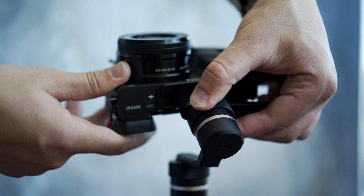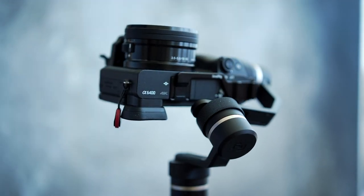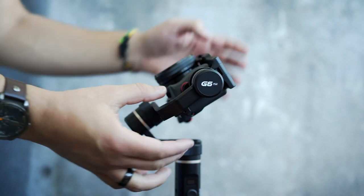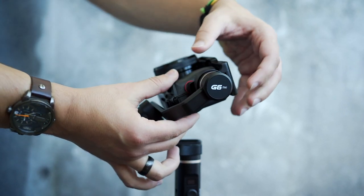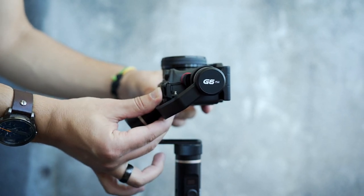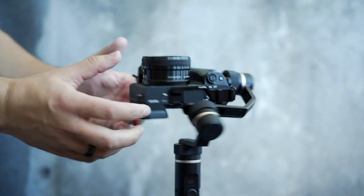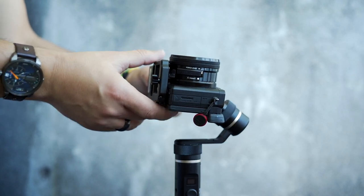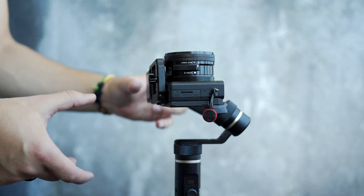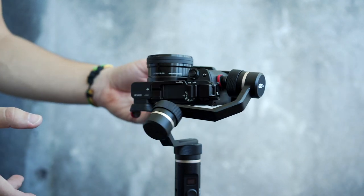Lock the knob ring and move on to balance the tilt axis. Slide the tilt axis until it's balanced facing up, then lock the knob ring and jump to balance the slider plate.